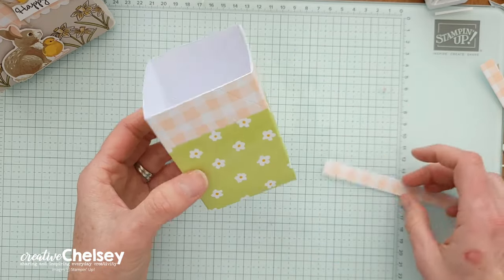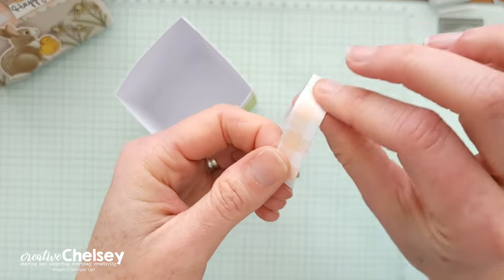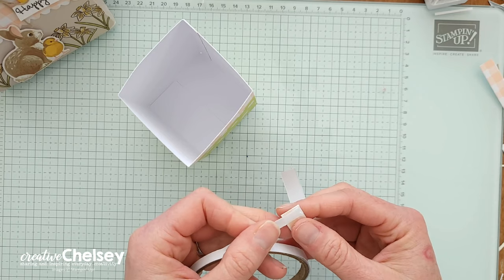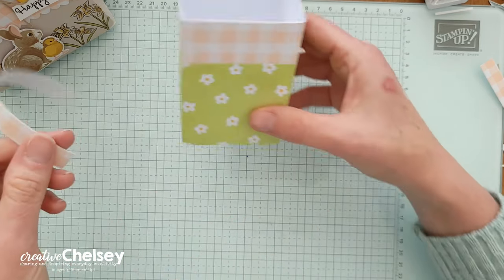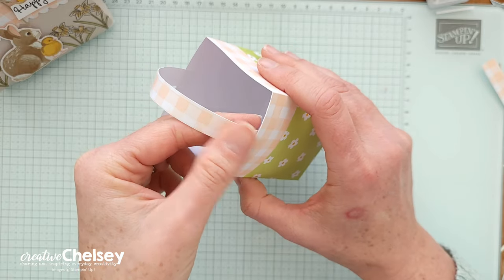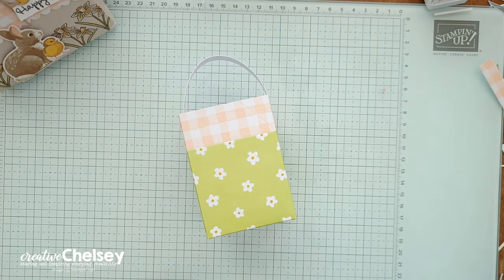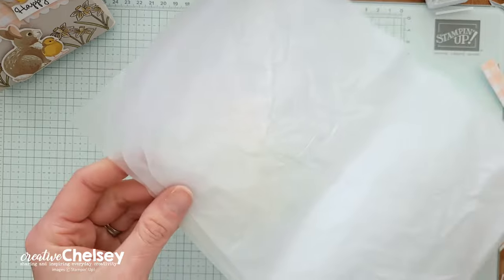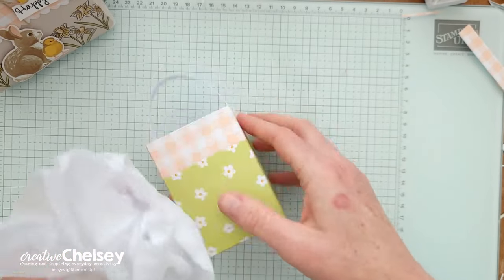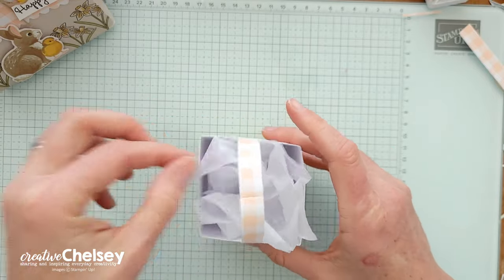Once you have your box done, take your handle, use your bone folder to give it a little bit of that curve we're looking for. Take a little tear and tape on each end — you just need a little bit — and then on the sides, right in the middle, you're going to attach the bottom of that handle to the sides. For the inside I used the tissue paper that came in the kit. You can cut it into four sections if you want, fold it, fill it with your treats, and add a little tissue paper to the inside.